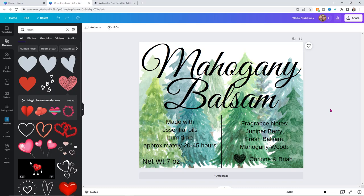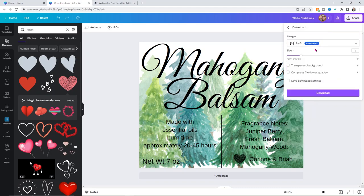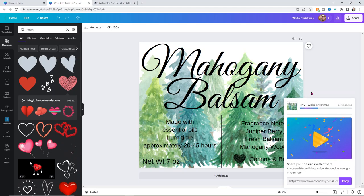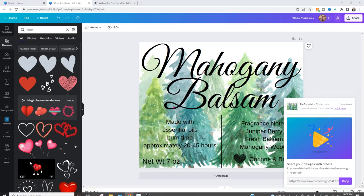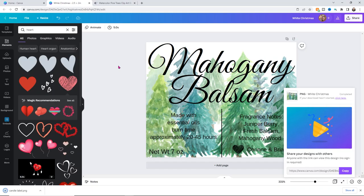Now we need to make sure to download this. Click on Share and then Download. You want to download it as a PNG — you don't need to select any of the other options since those are pro features. We don't want a transparent background anyway because we don't want it to cut around our words. Click download, and it may take a moment to process. It will download beautifully and is super easy to work with in Design Space. I'm going to save this to my print-and-cut folder and call it 'candle label.'